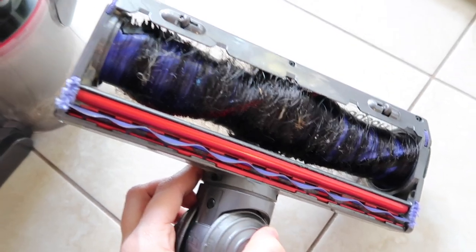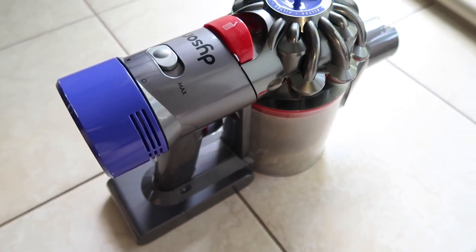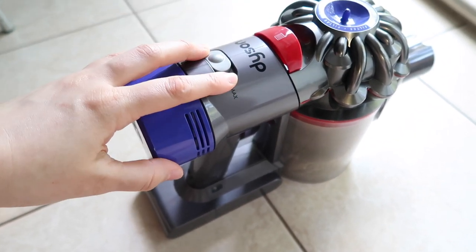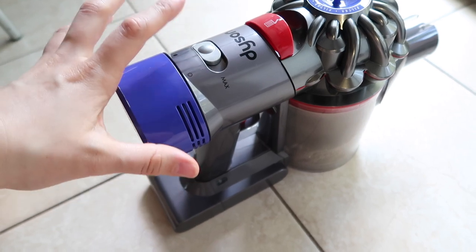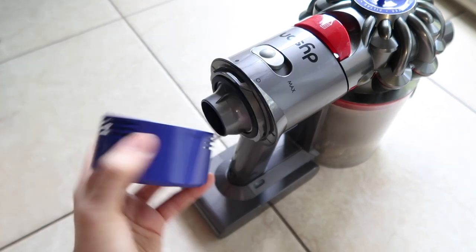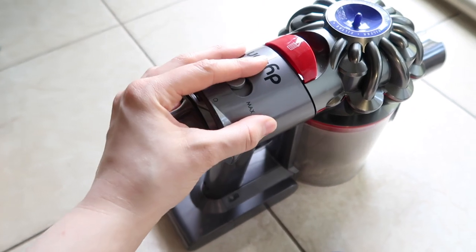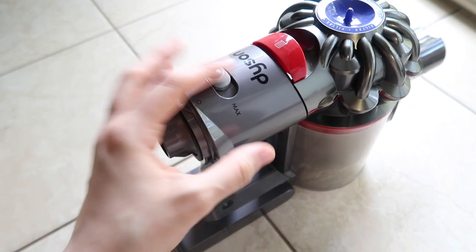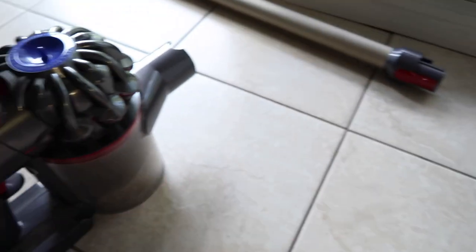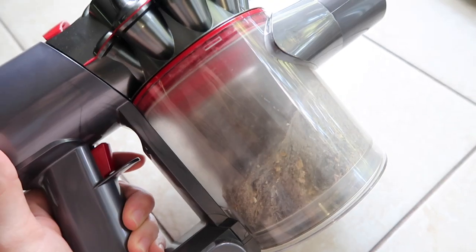You can definitely clean this and make it look brand new again. When it comes to the main parts of the vacuum, I try my best to be very careful because this is where the motor is, and I would cry if anything happened to it. I wouldn't want any water to get into it. So I always take apart the Dyson as much as I can, leave the motor — the base part, the brain basically — to the side, and use water on everything else.